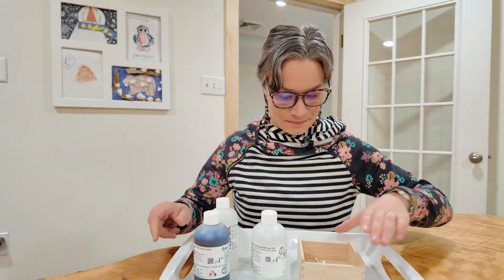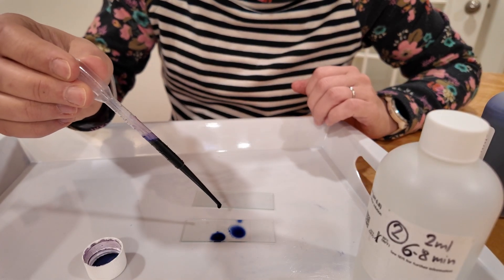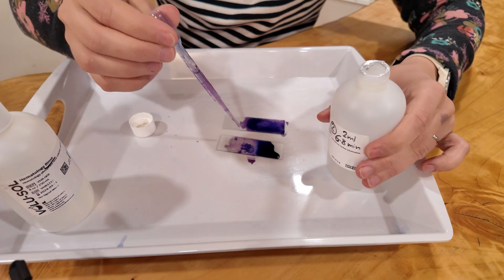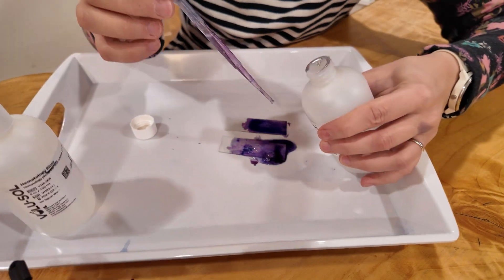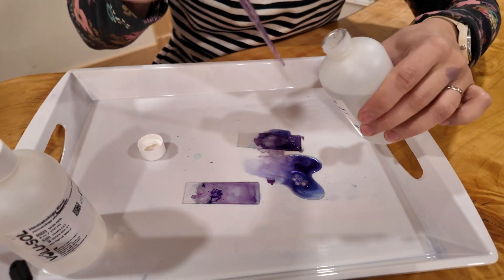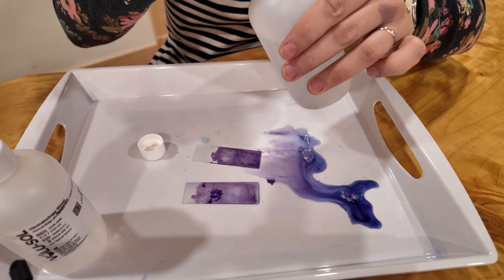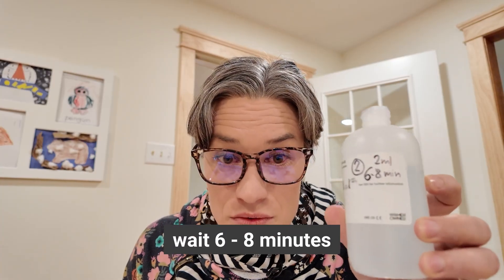I have my special tray. Solution number one. My table is not that level but that's okay. Now we have to wait three to four minutes. Okay, time to use buffer number two. I know it's very DIY — Ryd-Gymza method — but I think it's still going to work. Let's rinse it. Now we need to leave this one for six to eight minutes.